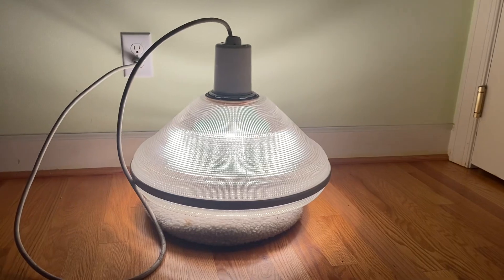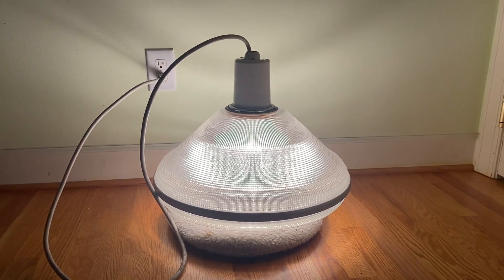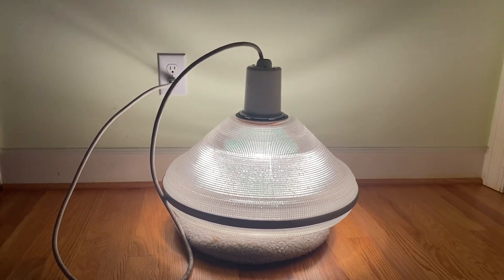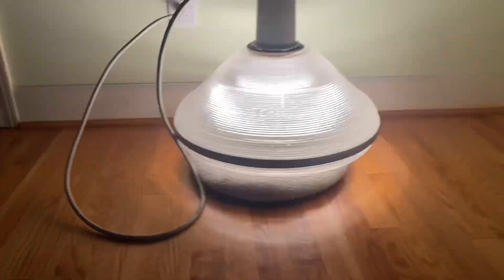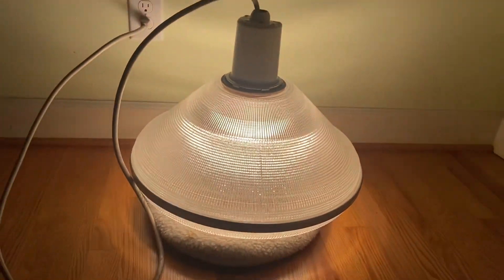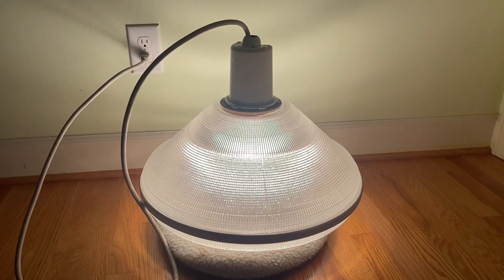A 2200K LED filament lamp would probably also look really good in it. So anyways, that is the Holophane Prism Glow low bay from my school. Thanks for watching.